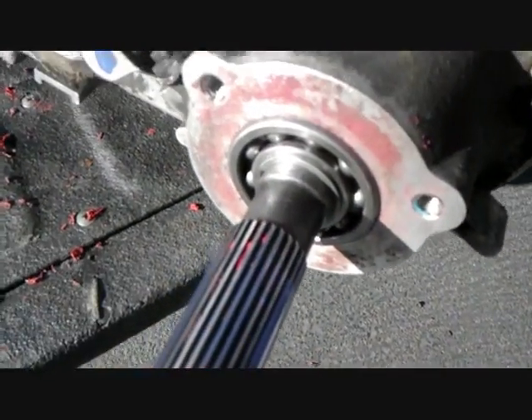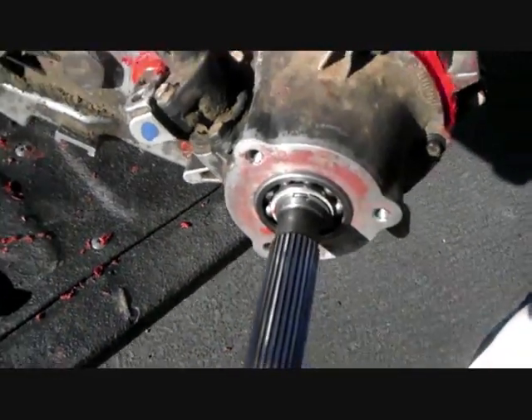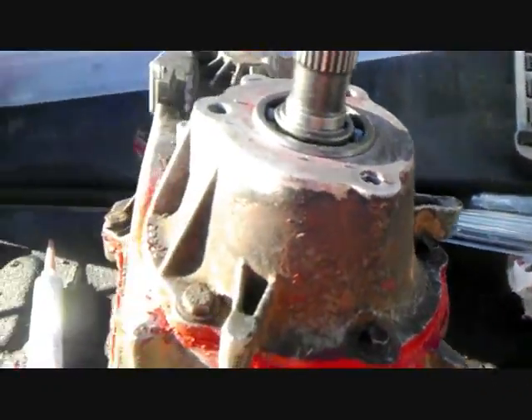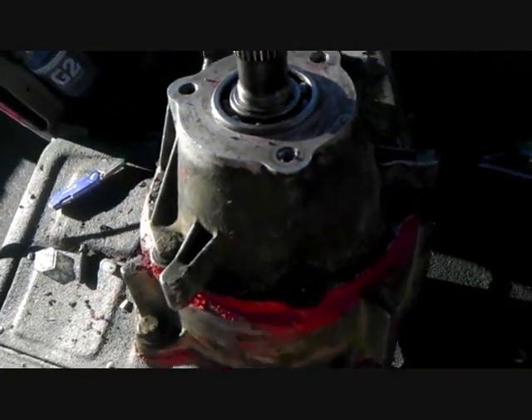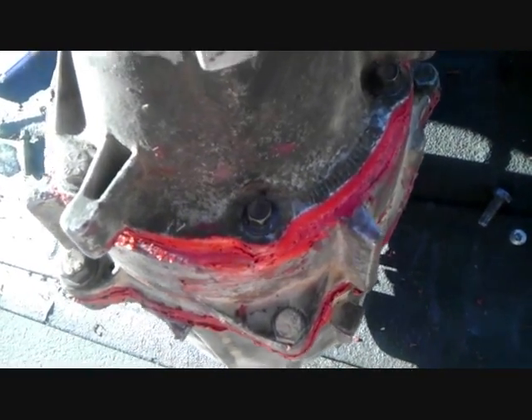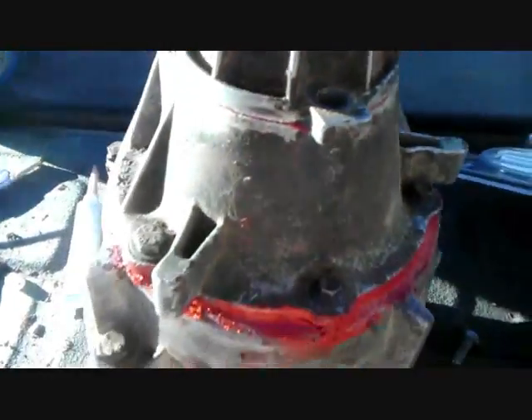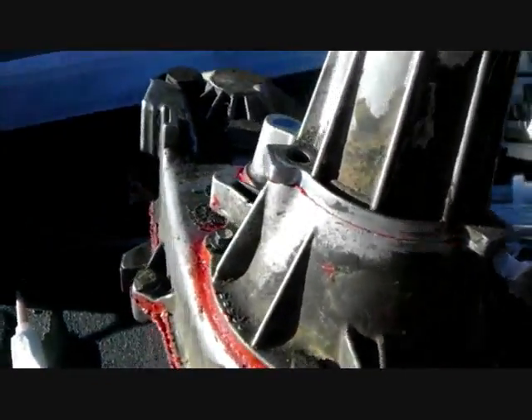And that is what it looks like with the O-ring in place. Once again, copious amounts of the red stuff — go ahead and slide it on top, set her down, make sure the holes line up. There is a right pattern for that. Then make sure the bolts are in the right spot — I'll show you where the different bolts are in a second.